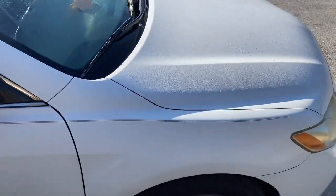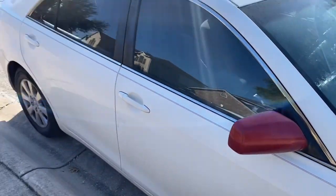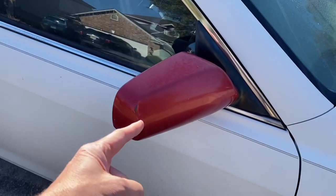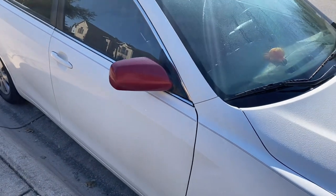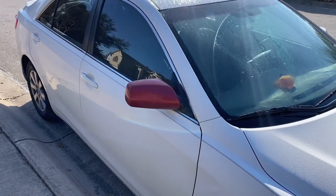Hey guys, welcome back to the channel. We have our 2007 Toyota Camry and we're going to fix this rearview mirror today. We're going to paint it, so I'll show you how to do that when we come back.